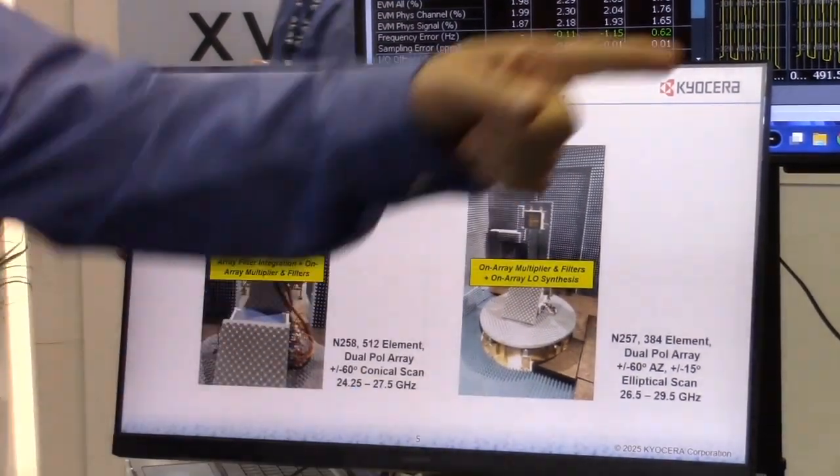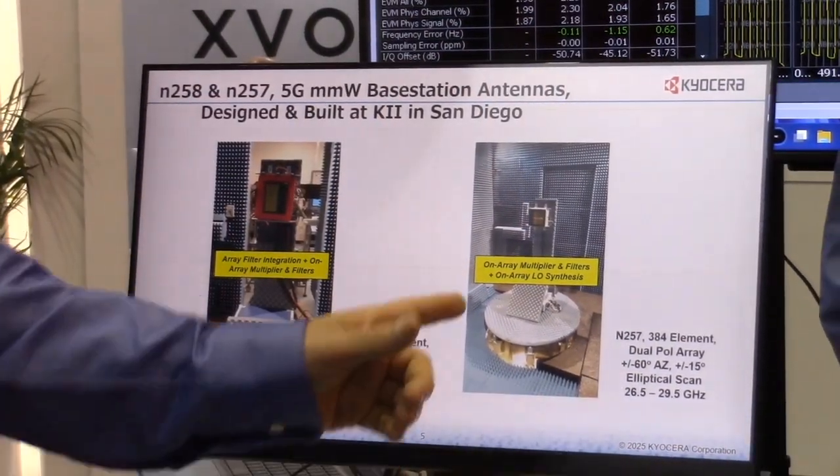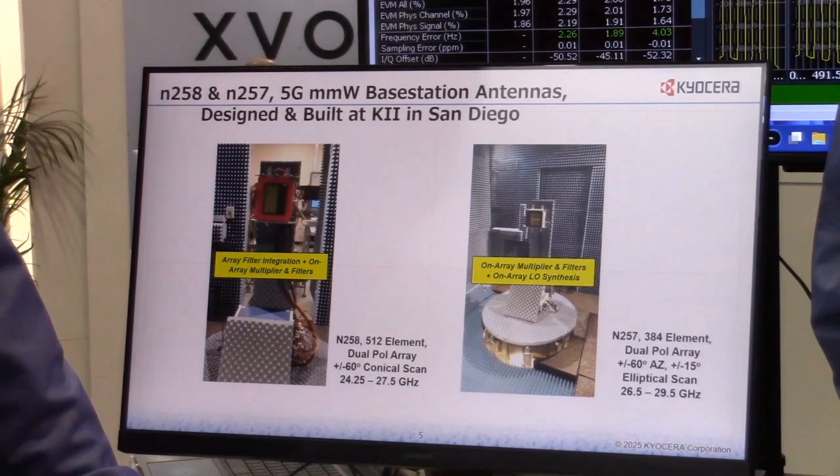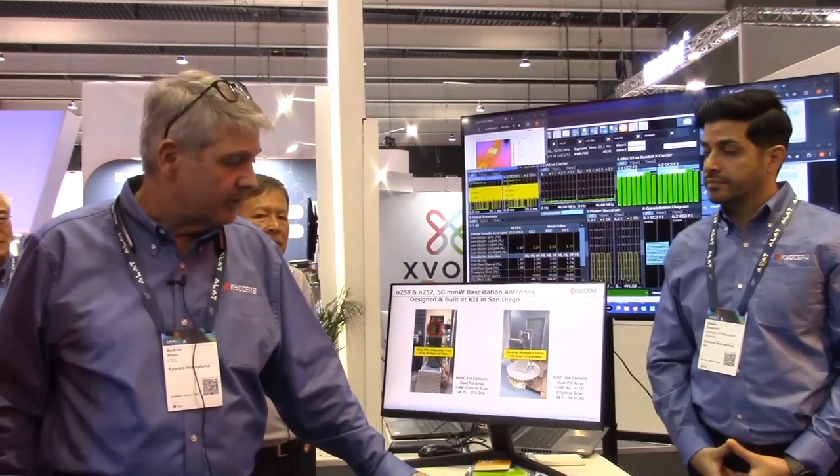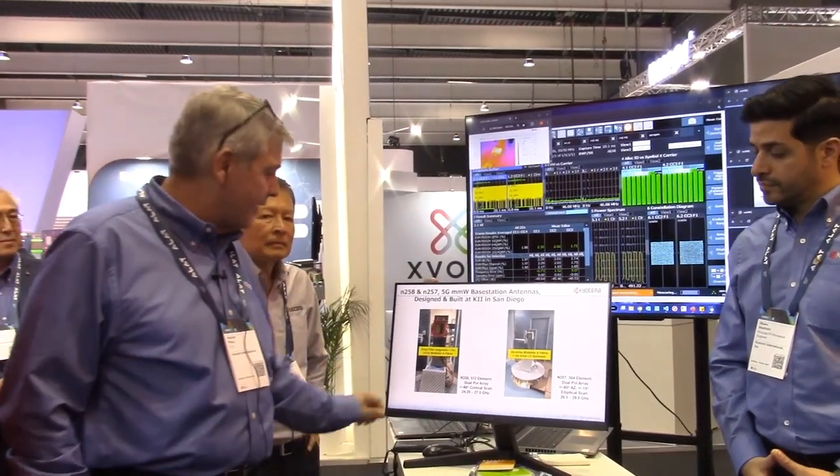The one that we're showing in this Rohde & Schwarz chamber is a 384-element array, also dual polarization, that scans plus or minus 60 degrees in azimuth, plus or minus 15 degrees in elevation, with no grating lobes above the horizon.